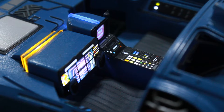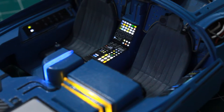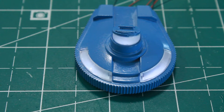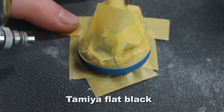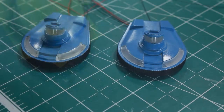Hello again and thanks for joining me for yet another episode in the Fujimi Blade Runner spinner model build series. Here are a few shots of what we've completed previously. The last thing I had done was work on these wheel covers, got them lighting, and I went ahead and also did the black trim around the outside of these wheel covers.